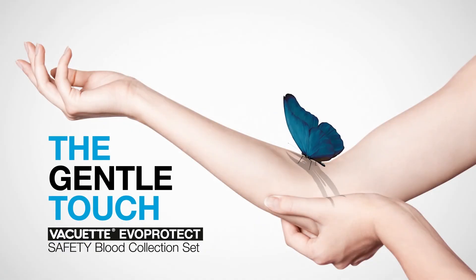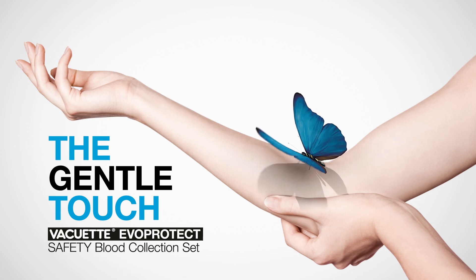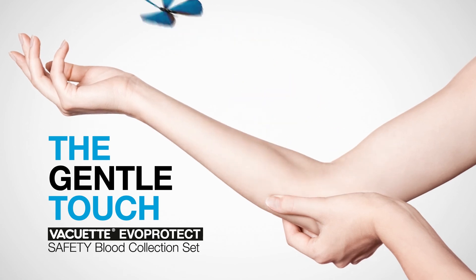Evo Protect provides for gentle collection and safety from injury — because we believe that every needle stick is one too many.